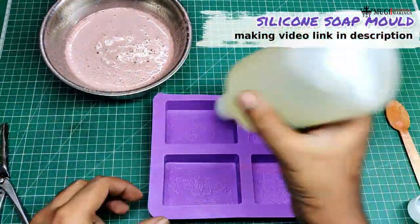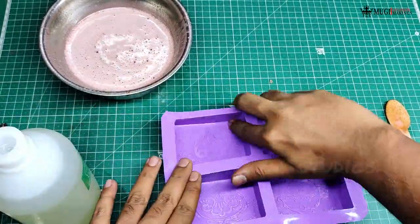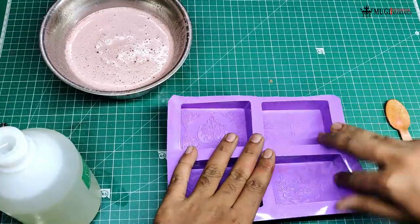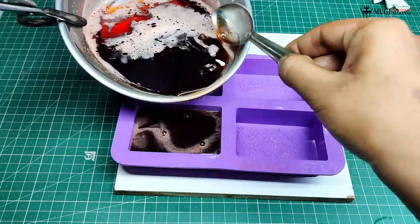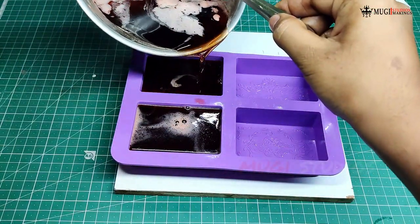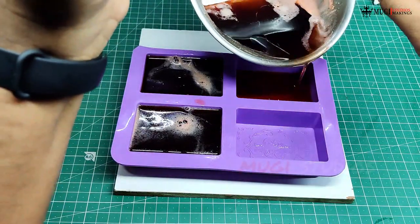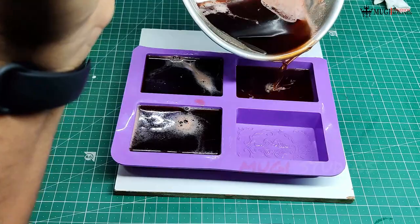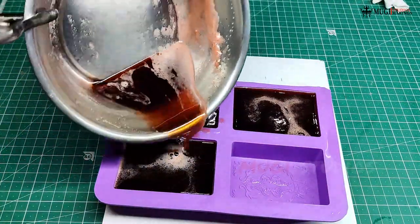We add the mold. We know that the soap base — if we want to move, we will add oil. We will highlight the soap base in the mold. We will use the soap base and melt it. We will use the soap base in 300 grams.